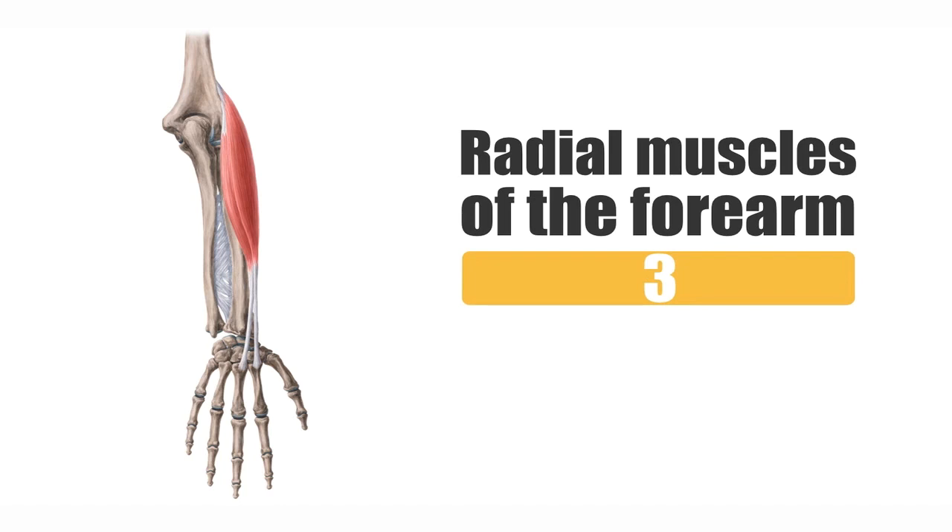These muscles are found on the lateral portion of the forearm, as you can also see here on this image. The third muscle that is not present here I will show you later in this tutorial — it can be seen a bit better from the anterior view. Here you have a dorsal or posterior view of the forearm where you can see the other ones a little bit better.